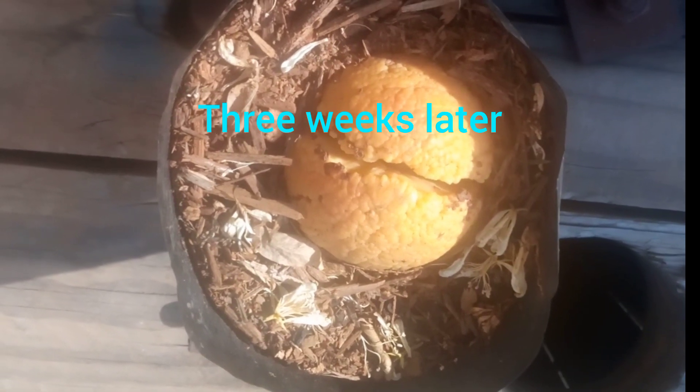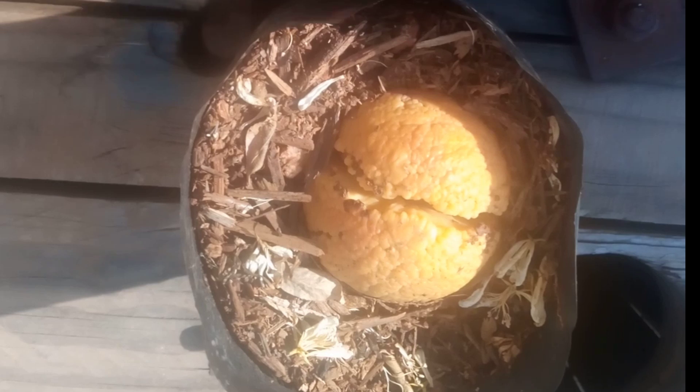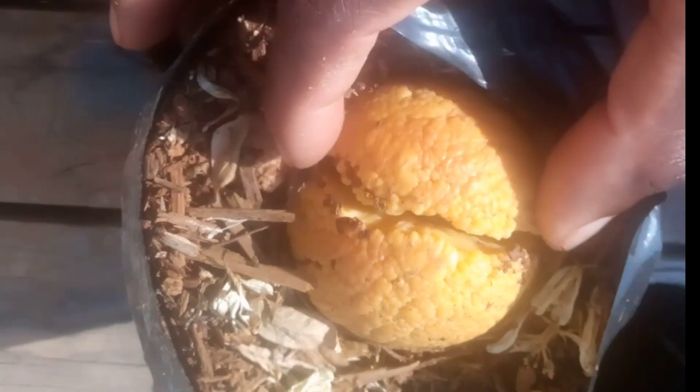It's now three weeks — three weeks have lapsed, good people. I said to check it after two weeks, but now it's three weeks. You can see the seed has now cracked, meaning there's progress in our seed.